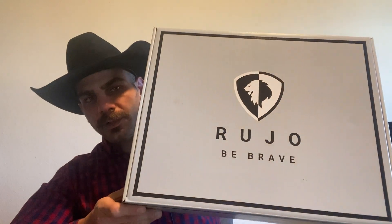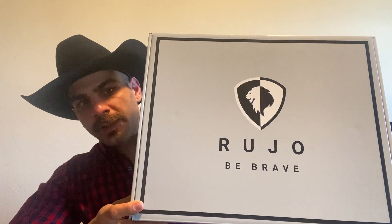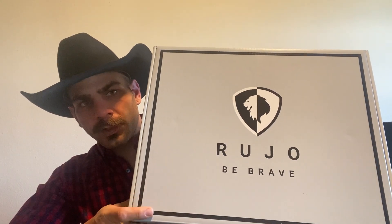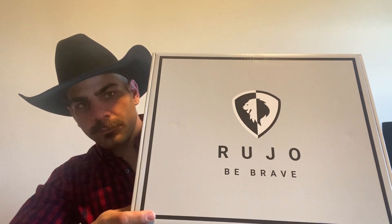So here they are. This is the box right here. Very nice, subtle box — Ruho, 'Be Brave,' the Lion Insignia. It's very subtle, very nice, not overly done. Now here's the good part — unboxing it.